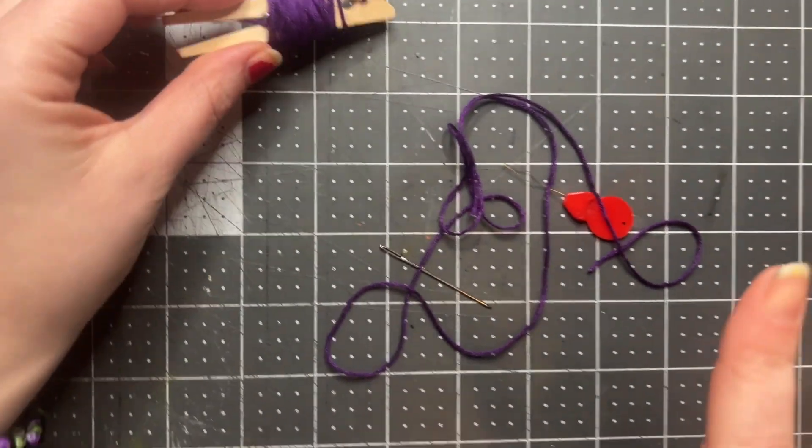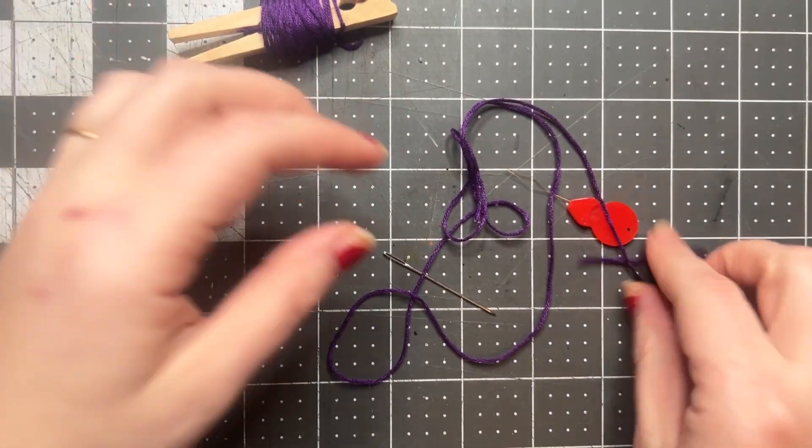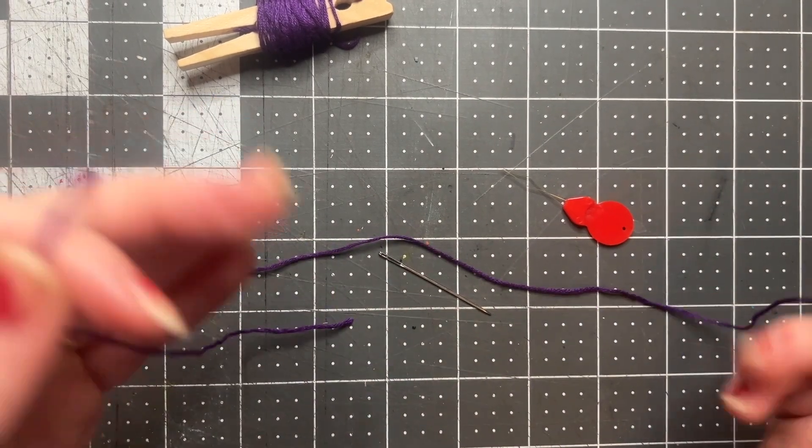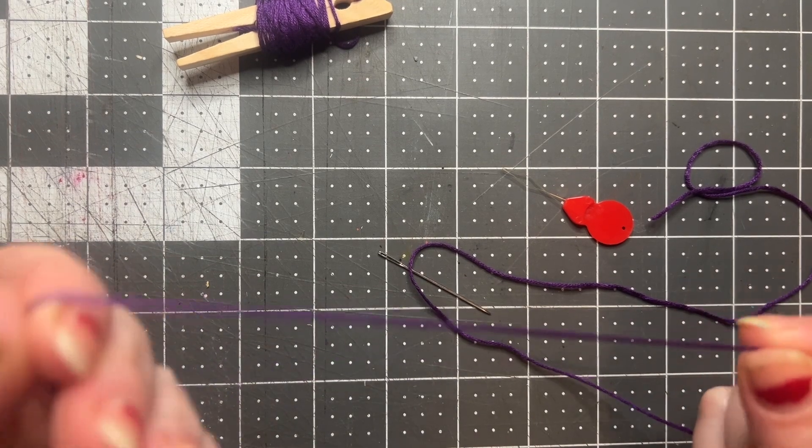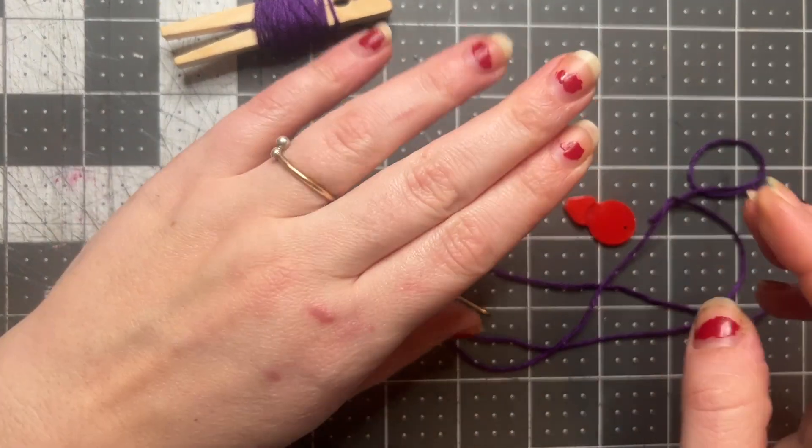I pop that end back in so that it doesn't get unraveled and all knotted in our storage. Okay, so I have my thread cut to the length that I need, and now I want to tie a knot near one of the ends.